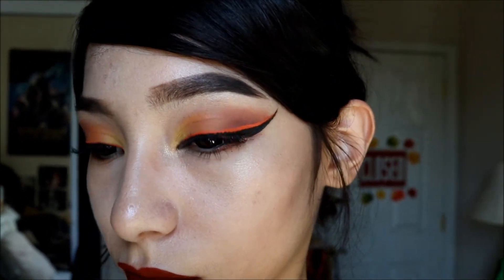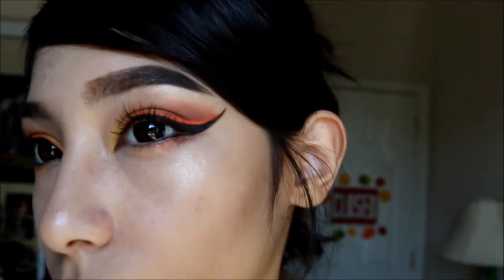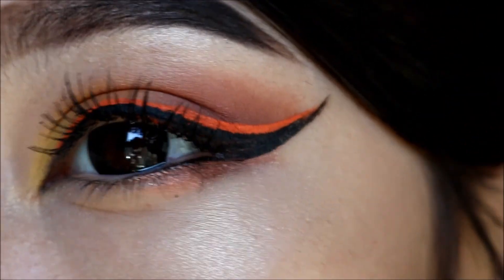So this is the finished look. I went ahead and popped in some circle lenses just to tie it in. I hope you guys enjoyed it, learned how to do something new, and I hope you guys try it out. See you soon in my next video. Peace!